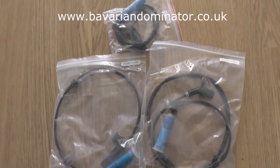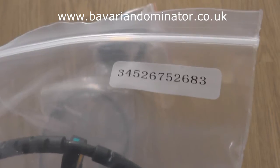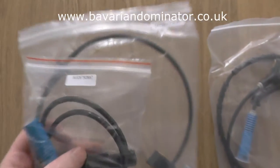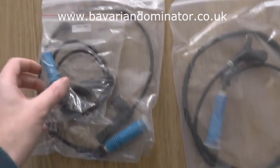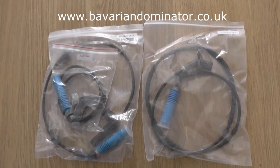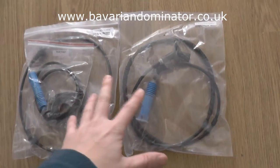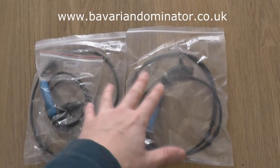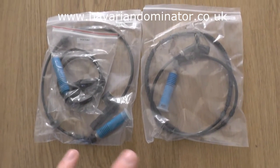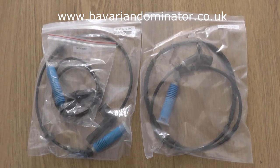These are the ABS sensors which are suitable for this car. This one here is the rear sensor and you can see the part number there. These are the front ABS sensors - two of them, one for the left and one for the right, two different parts. You want to log on to Dominator Auto Diagnostics at www.bavariandominator.co.uk to pick up these ABS sensors. Please note that if your vehicle is slightly different to ours, the ABS sensors you're looking for might be slightly different, so do have a look on our YouTube channel as we have a guide on how to find the right ABS sensor for your vehicle.